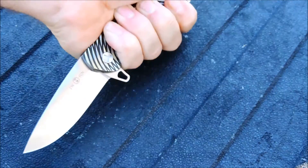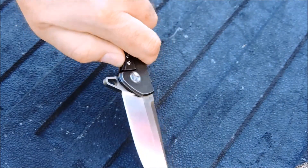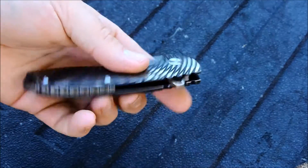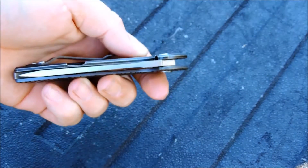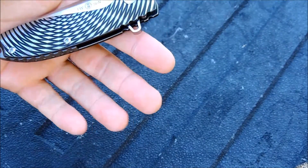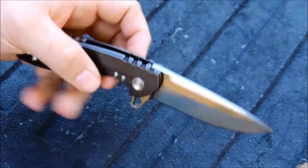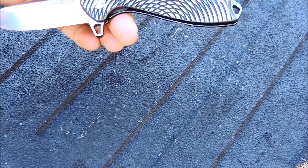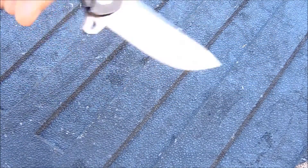Very good in reverse grip as well. For a utility knife, everyday carry, this is a really great design. The weight is good, under five ounces, and just another winning design from Tucson.